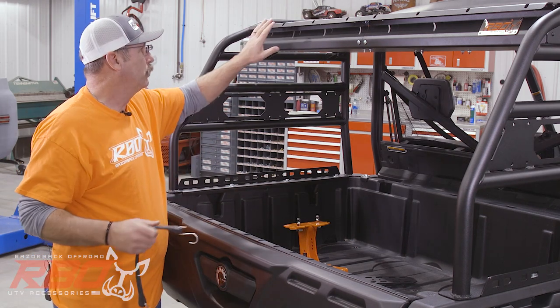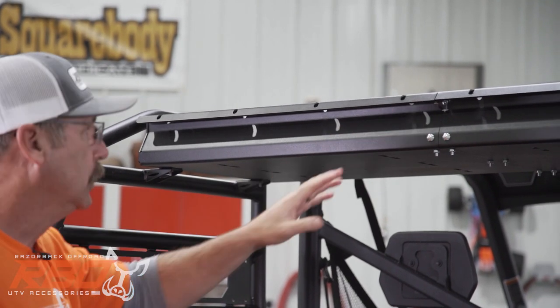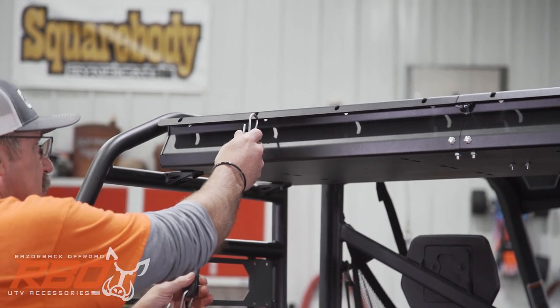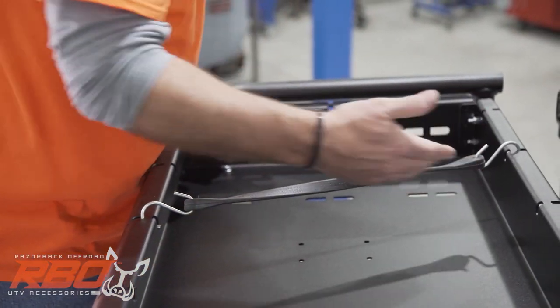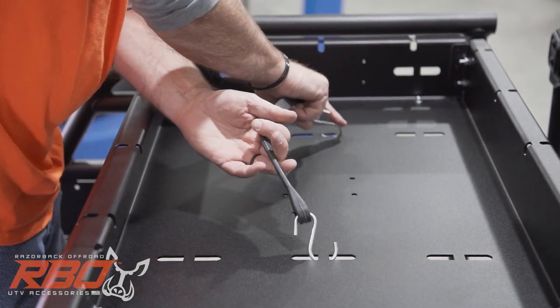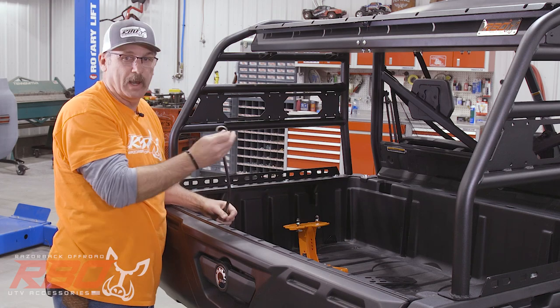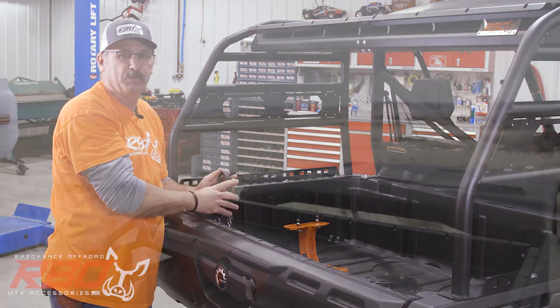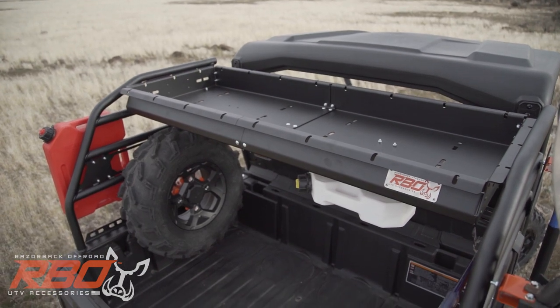Some of the high points of this rack are the amount of tie-down slots we put in it. We've got tie-down slots here so you can hook your bungee cord in and secure cargo over the top. We've got these tie-down slots inside the bottom here where you can hook more ratchet straps in. We wanted to give you lots of options to secure things down inside the cargo rack.